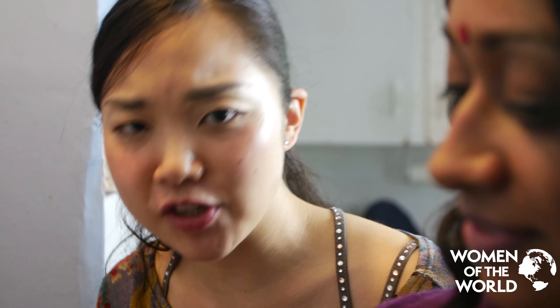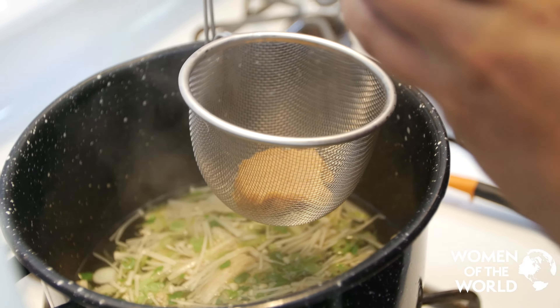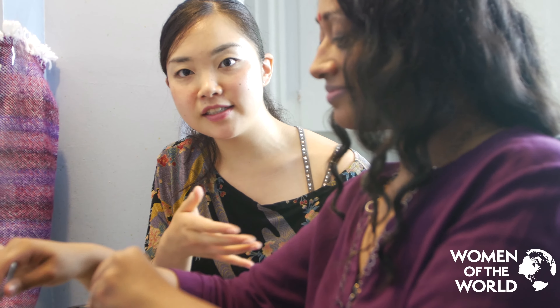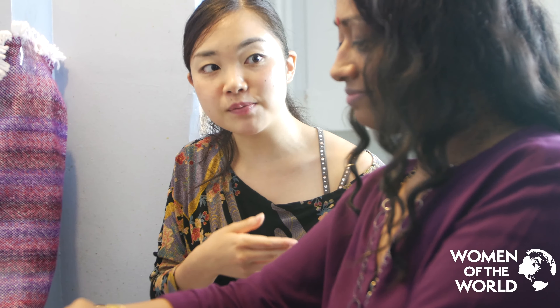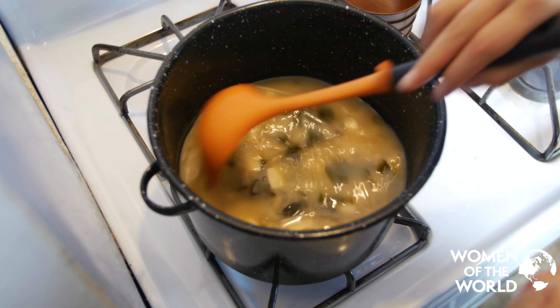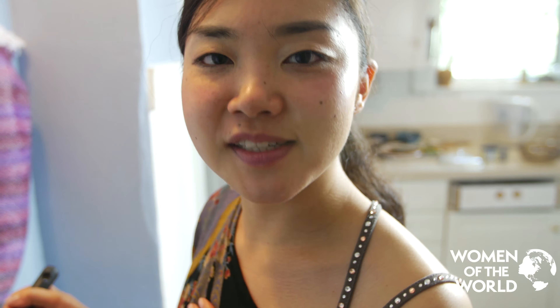We are going to put scallion and enoki mushroom. I'm not following exactly the traditional Japanese way, but I'll make sure it will taste good. The soul of the miso soup — miso paste. Just hold it and dissolve it in. So miso has great health benefits: it's alkalizing and strengthens your immune system, so it's great to eat every morning. Then we put tofu and wakame seaweed, and stir.